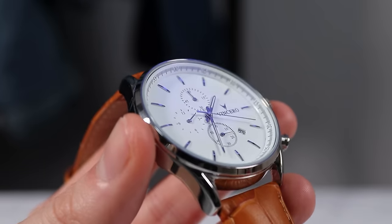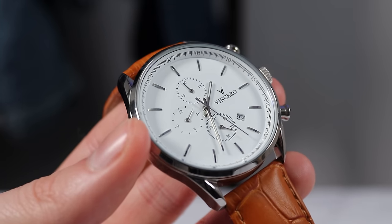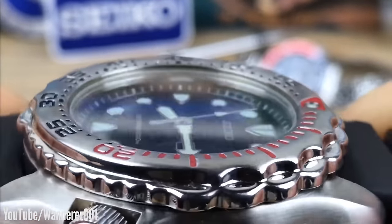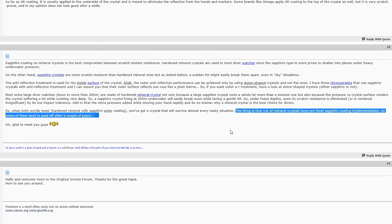Outside of those three main types, you may also encounter a couple of other options. A more recent innovation, sapphire-coated mineral glass, seems to be increasing in popularity among micro brands. This is essentially a layer of mineral glass with a sapphire laminate coating on top. A notable example was formerly used by Seiko under the name Saflex. From my experience, this acts as a halfway house between mineral and sapphire, though I've heard reports of the sapphire layer chipping off or separating from the mineral glass in extreme cases. This coating method was initially introduced as a cost-effective alternative to sapphire, but as production costs of sapphire decreased, the industry generally moved back towards regular sapphire.